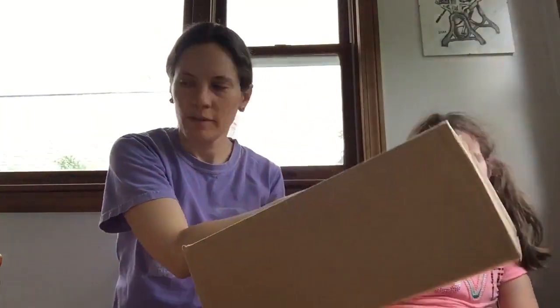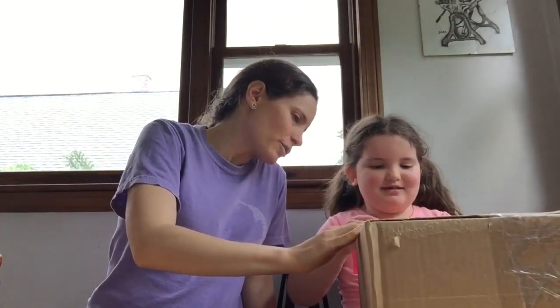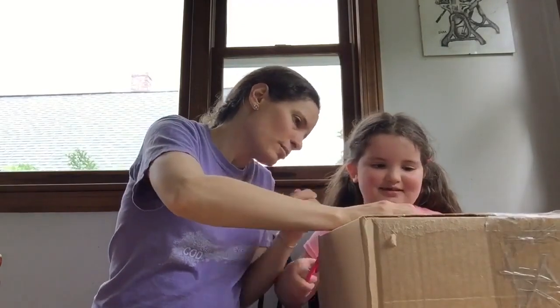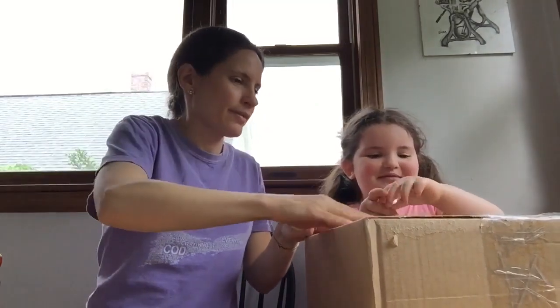Hi pen friends, this is Sarah and Eve, and we got a box in the mail recently that we wanted to open in a video from YouTube. Do you want to open it? Thank you YouTube, thanks! This is pretty exciting — I wonder what YouTube might have sent us. Oh YouTube, oh my god!